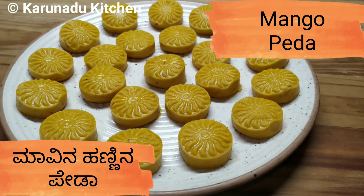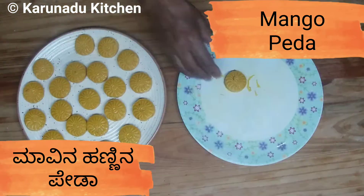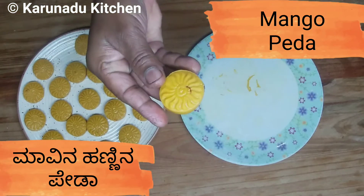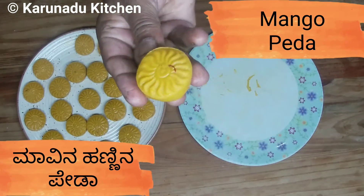Hello friends, welcome back to Karanada Kitchen. I am going to make the mango dish. I will taste the taste. I am going to make the dish in about 10 minutes.